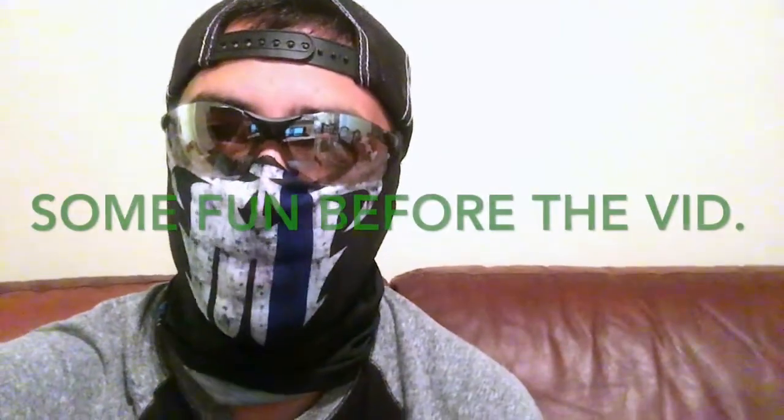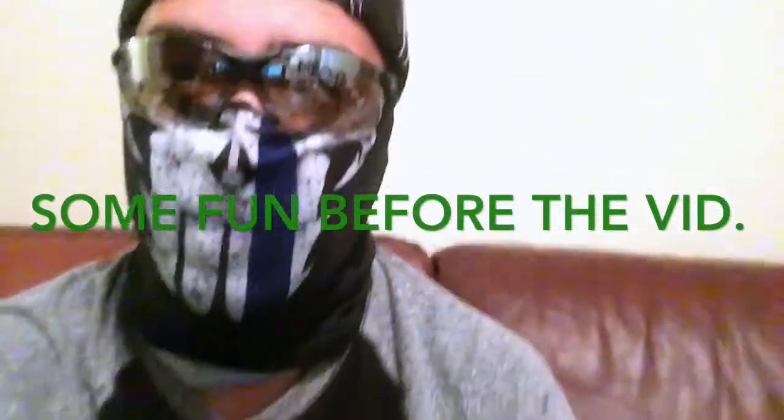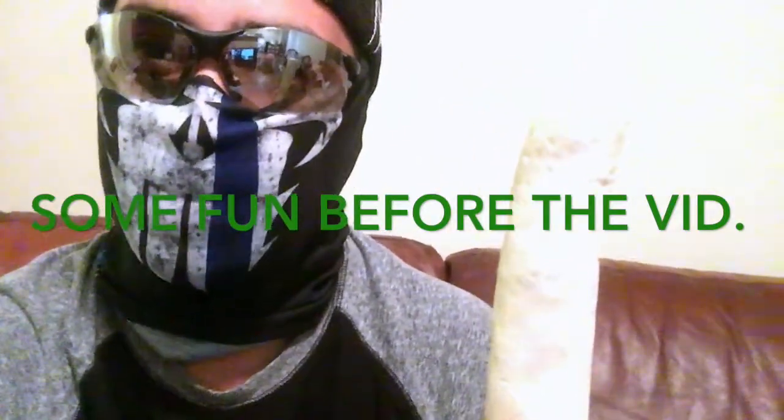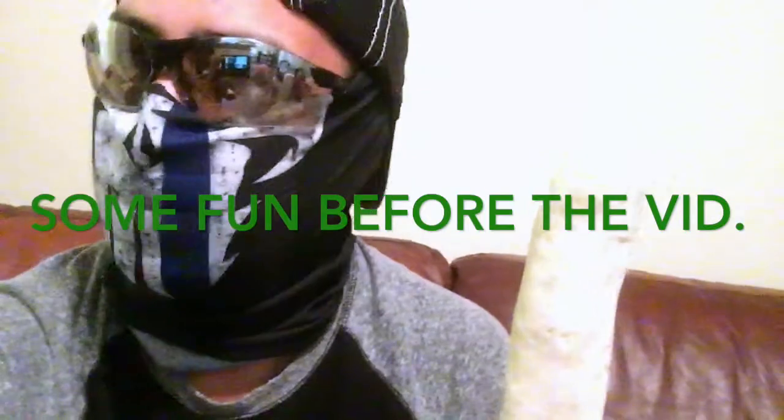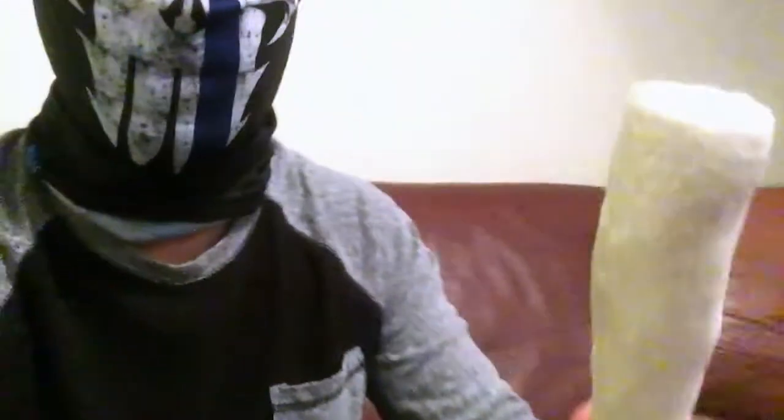I know what you're thinking — who's that handsome devil? It's Mr. Armed and Loaded. You're also probably wondering why am I holding this dog bone? Today I'm going to be showing you guys my EDC, or for people who don't know what the hell I'm talking about, shit that I carry in my pants.